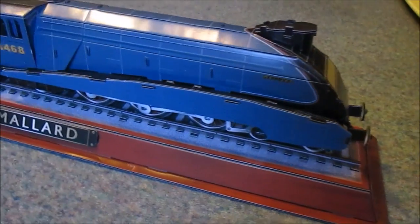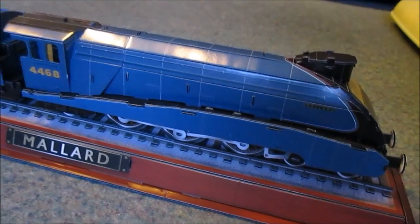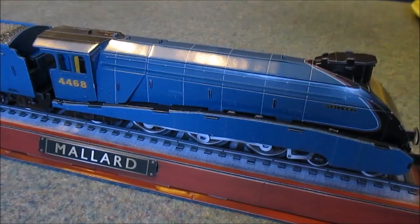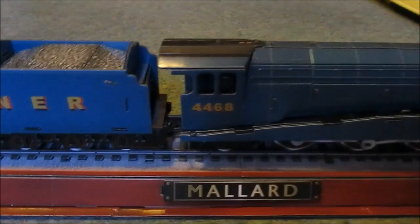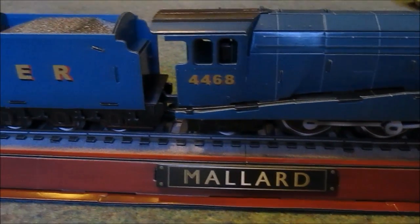This version of Mallard also had these, which are side valances. These were taken away during the war so the metal could be used for the war effort. And then after the war they decided not to put them back onto the A4 engines because it made cleaning all of the parts much easier.